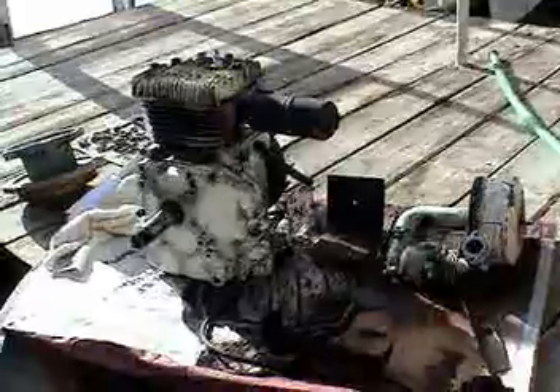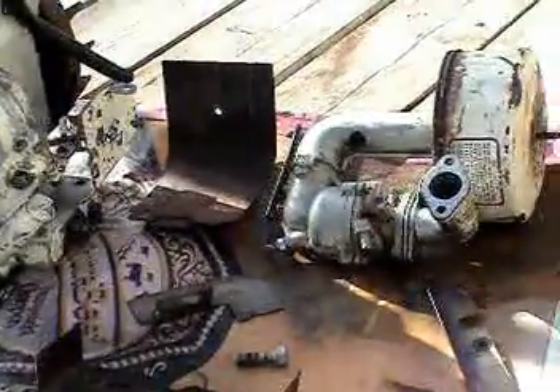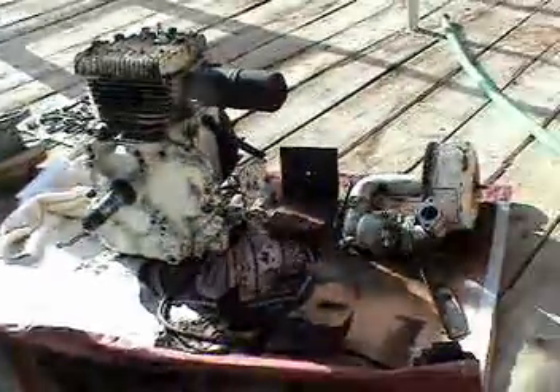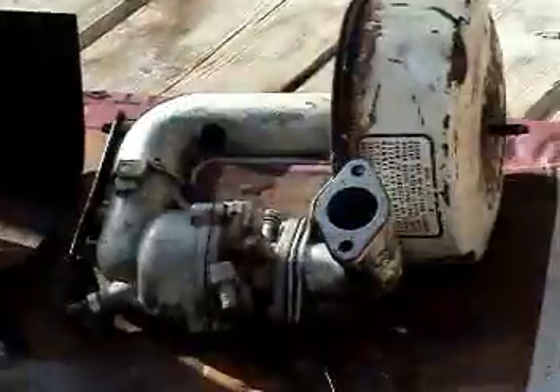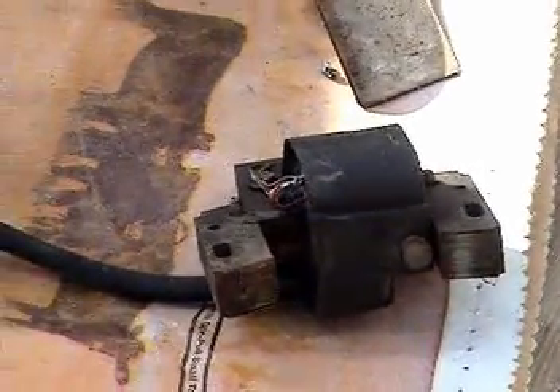I have no idea how to rebuild a gasoline engine. However, I'm going to give it a try. I've taken the carburetor off, and the fuel tank off, and I've taken the induction coil also off.